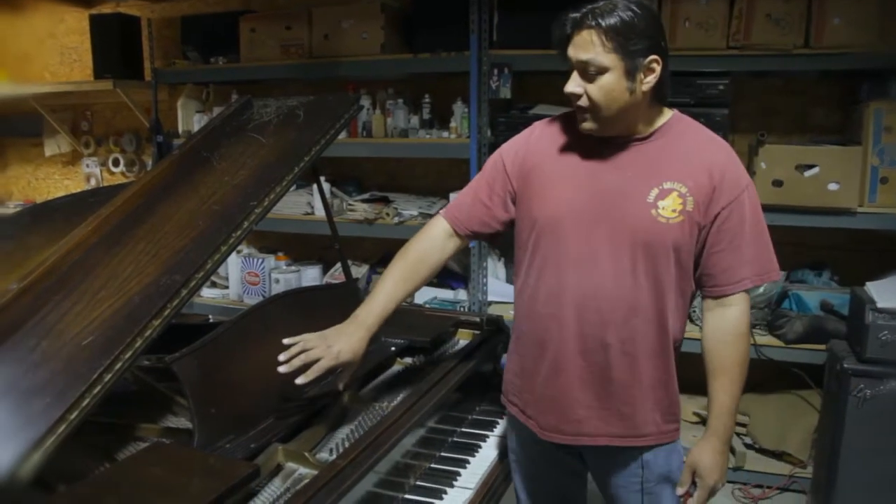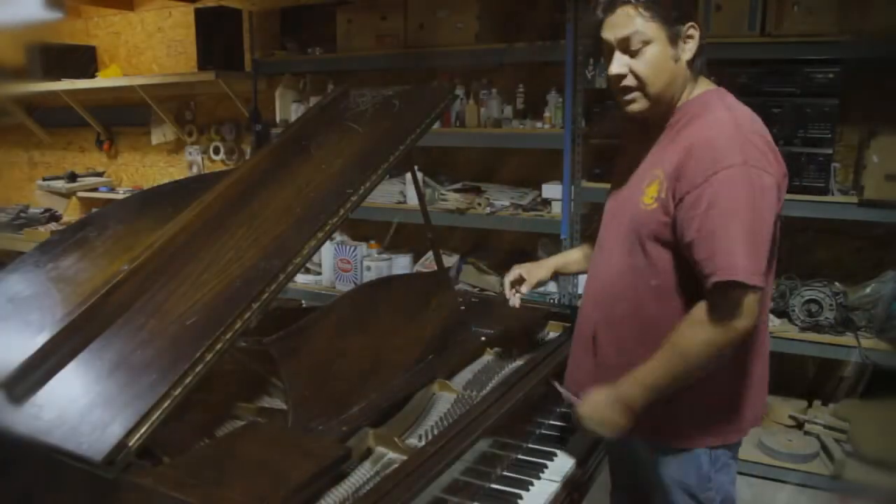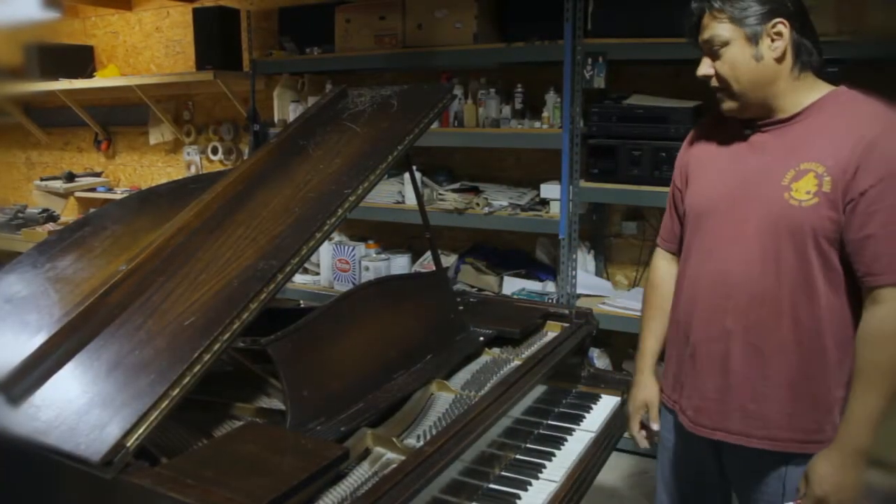I don't know if you can see from the camera, but it's got some shading around the sides. It kind of hides the grain a little bit. When we refinish it, we're not going to shade it — we're going to let the mahogany really come out, and it's going to be a wonderful little piano.